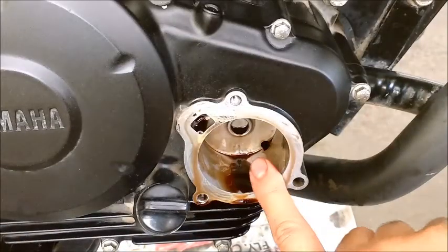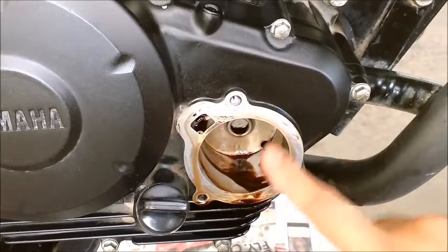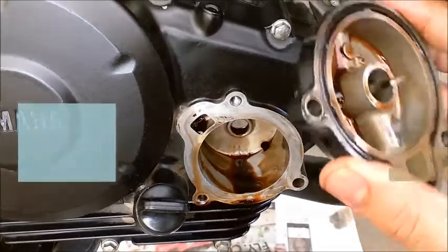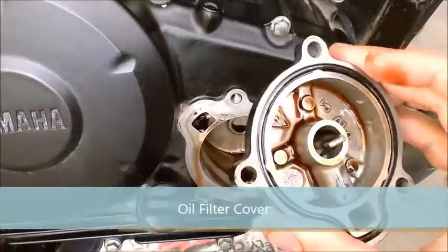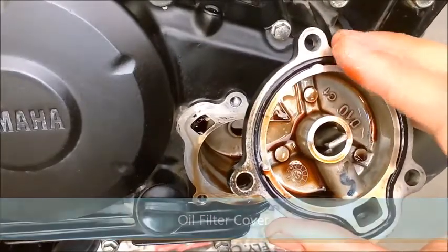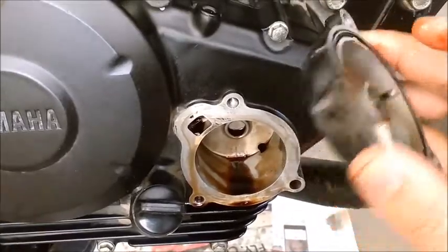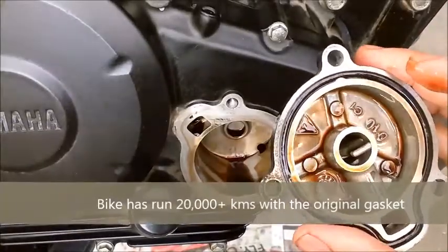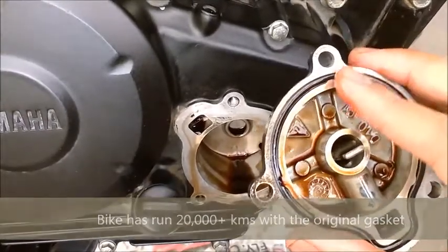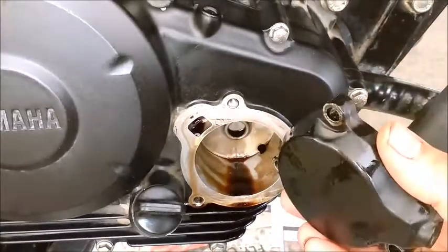I'll use petrol and a cloth to clean this part up. One important thing: the oil cover comes with a gasket — you have to preserve that. Sometimes service centers replace it, but I haven't replaced mine yet and it doesn't leak at all. I've already bought a spare but didn't feel the need to replace it.